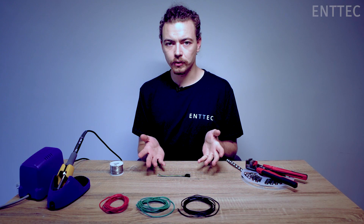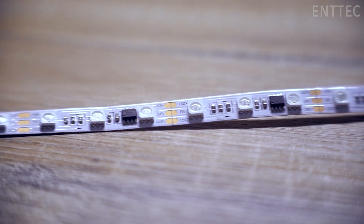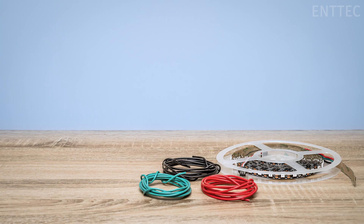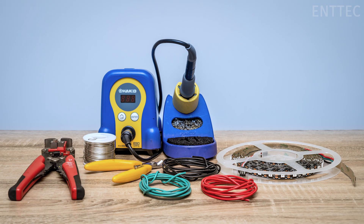If you're following along, you will need LED tape — today we'll demonstrate on a section of pixel tape — wiring in various colors (today we're using black, red, and green), some soldering equipment, solder, wire cutters or strippers, some tweezers, and some reusable adhesive.